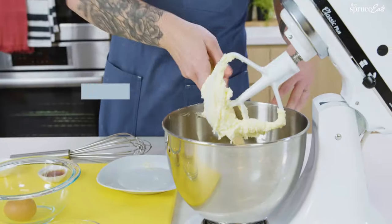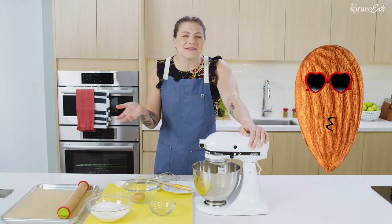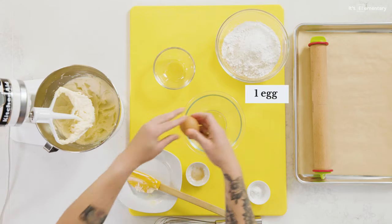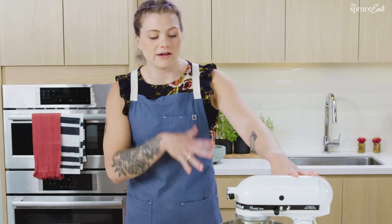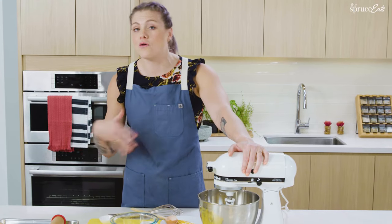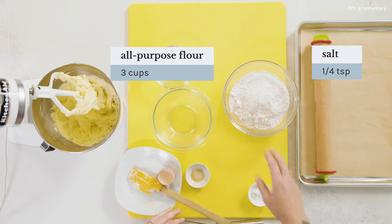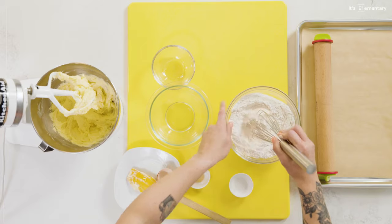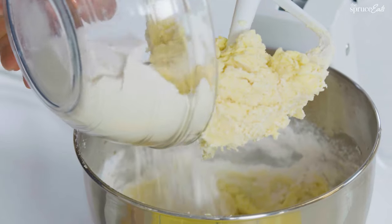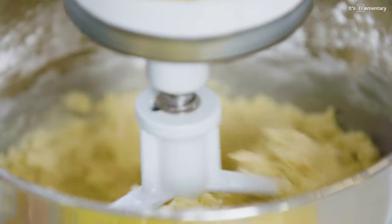Once it stands up on its own, I'm adding my vanilla — and I really like to add almond extract too. Almond extract, or amaretto if you're feeling spicy. Then I'll crack the egg in. I combine the wet ingredients first; if I throw everything in at once, it's impossible to combine and will overbeat the gluten. I have AP flour with some salt and baking powder. I mix in just a little at a time to avoid overbeating, and beat until it comes together in a uniform dough that peels away from the sides.